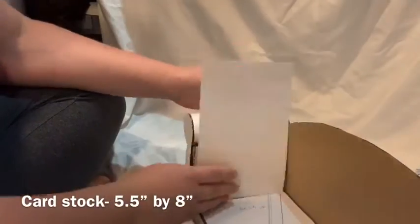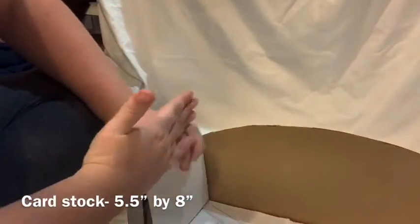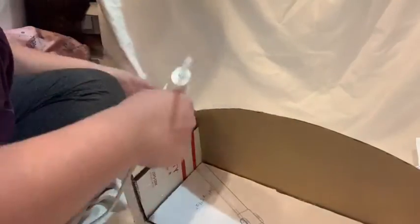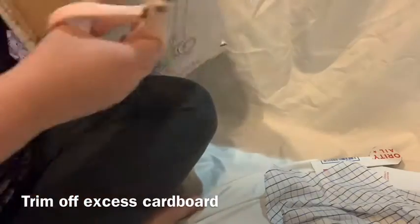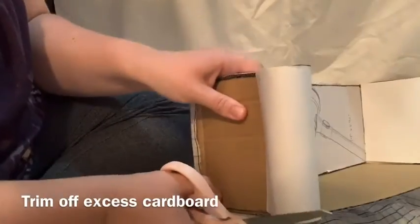Now we're going to glue cardstock onto the inside of the armrest and wrap it around to where it meets the little corner. This is going to smooth it out and cover up any gaps between the armrest base and the armrest top. Do this for both armrests. As you can see, there's some extra cardboard sticking out from the armrest, so we're just going to trim that off to make it smooth.